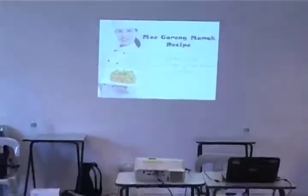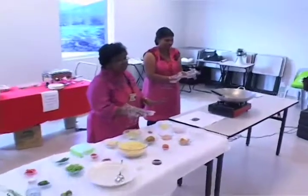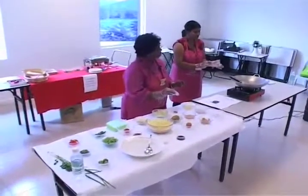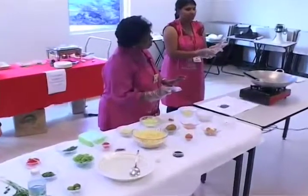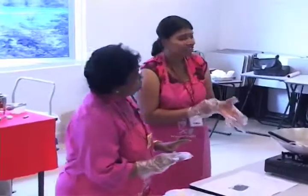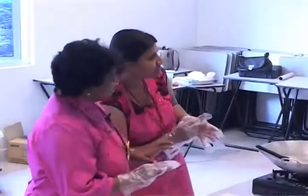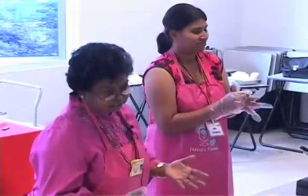Good morning, and I'm very happy to be with you this morning. We're going to demonstrate a dish. So that's mee goreng mamak, or in English: Asian Indian Mamak Style Fried Yellow Noodles, or fried noodles, Indian style.